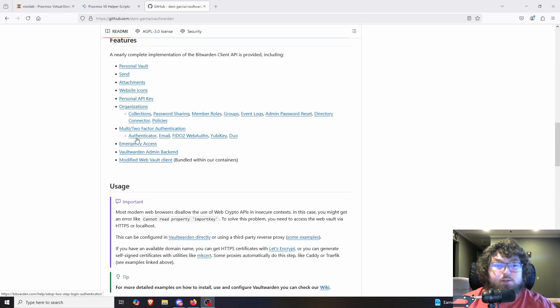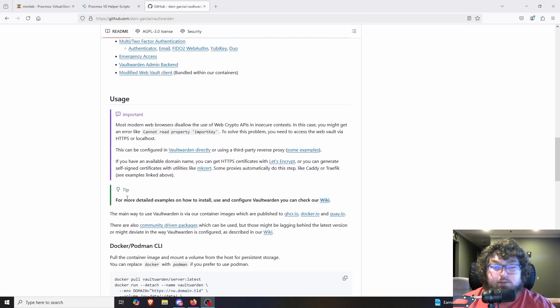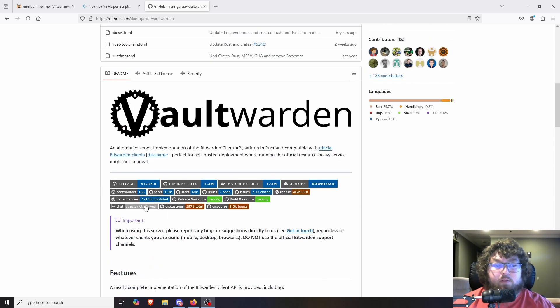It has a bunch of different implementations such as multi-factor, YubiKeys, stuff like that. And you can access this either completely outside of your house, inside your house, however you want to host it. We're going to talk about that next, but this is what we're going to be working with today.